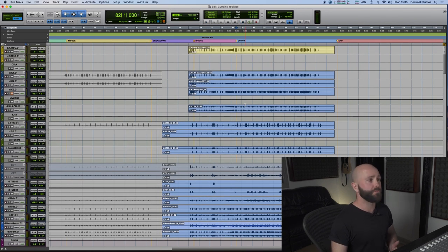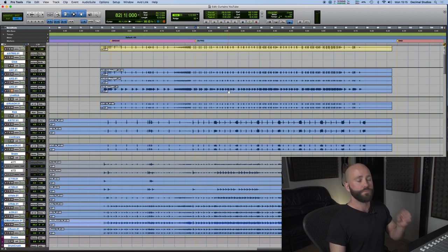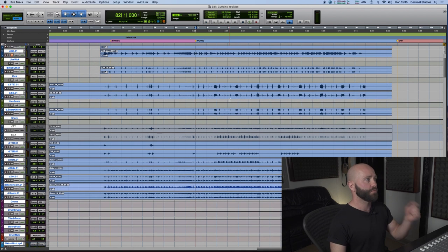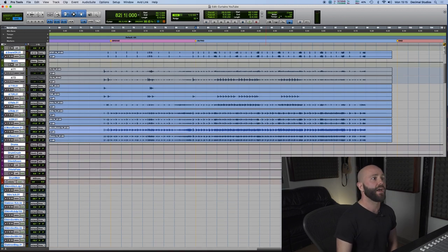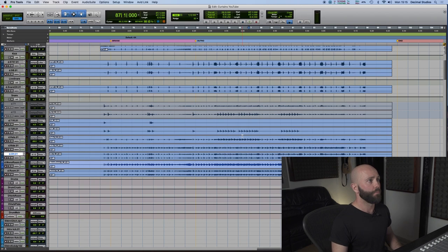We'll start with the live drums. We have two mics on the kick with two different samples, two snare mics — one top, one bottom — with a snare trigger channel as well. We have two toms, one up one down, each with a spot mic, a spot mic on the hats, spot mic on the rides, overhead mics, a mono room and a stereo room.